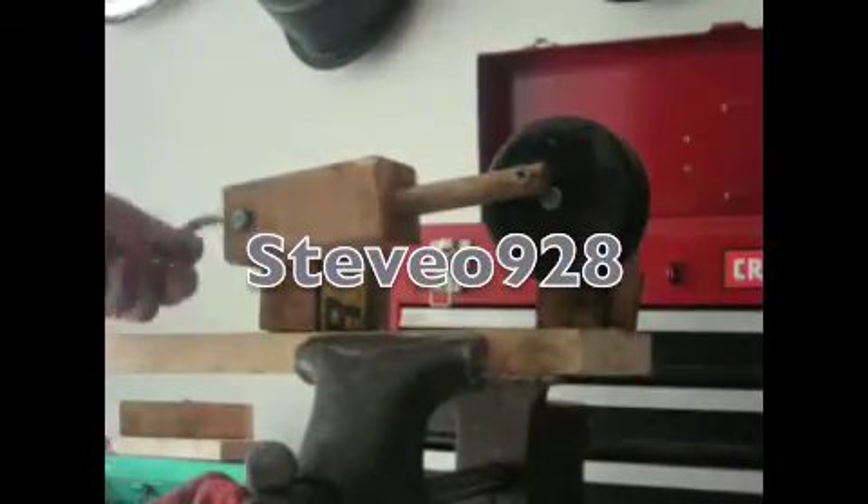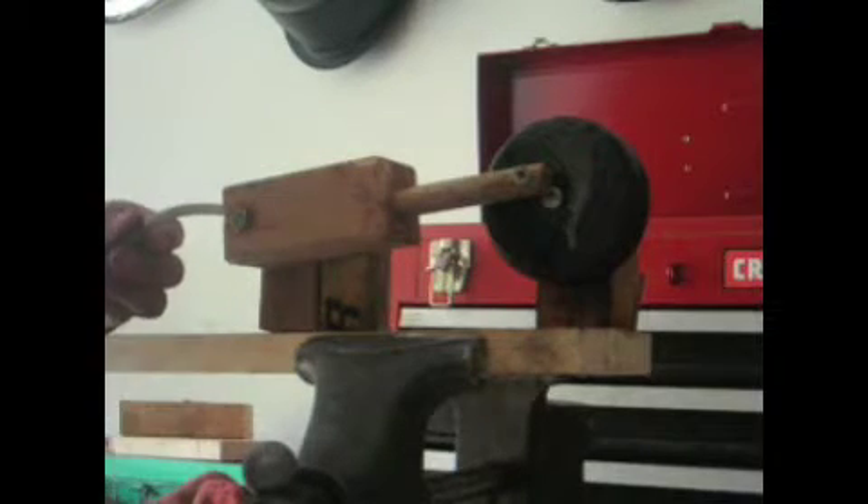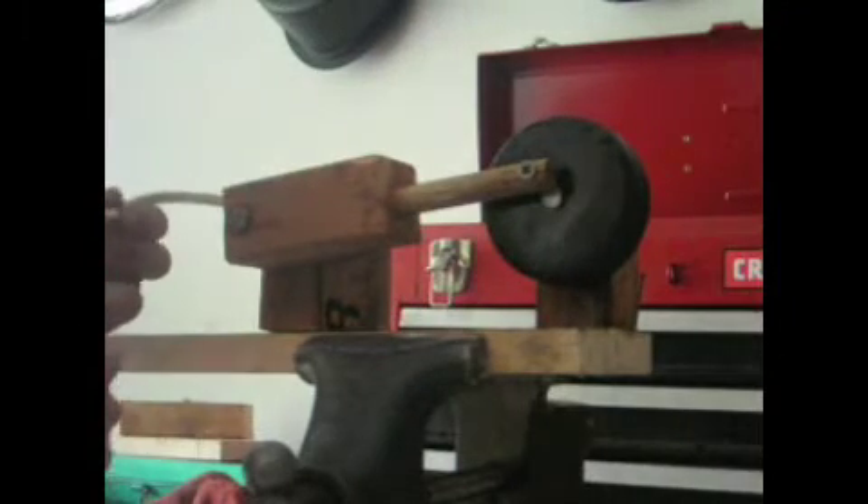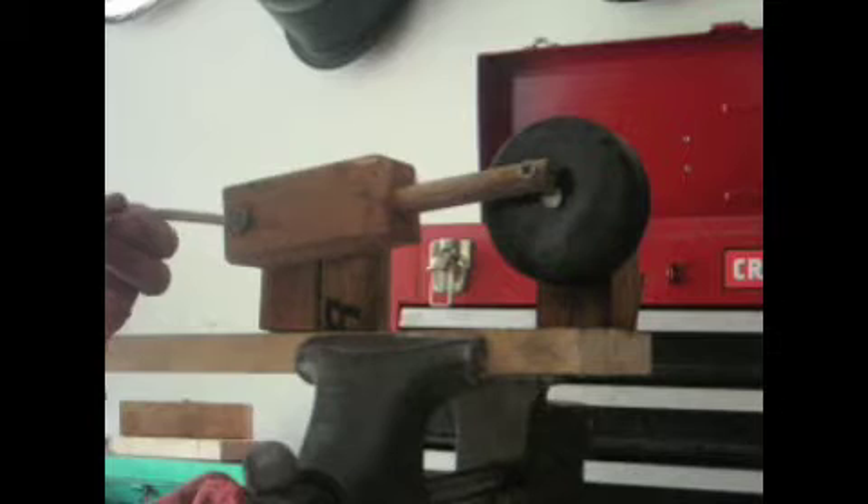Here's my little wooden air engine. I just wanted to give you a little demonstration of it. I just made it in a couple hours, just for fun. I had some nails, a hockey puck, and some wood. So, here we go.